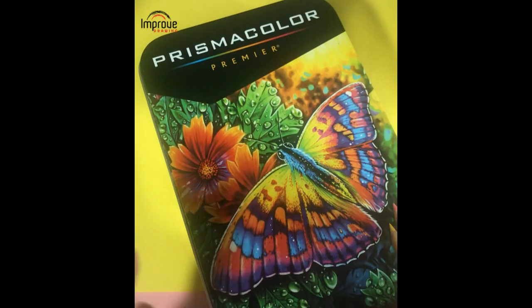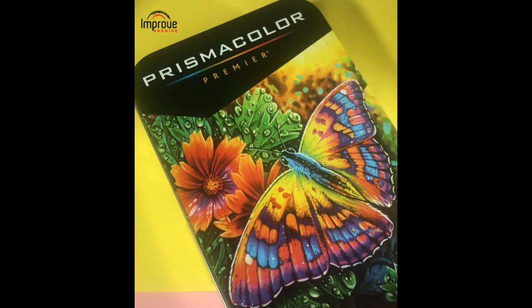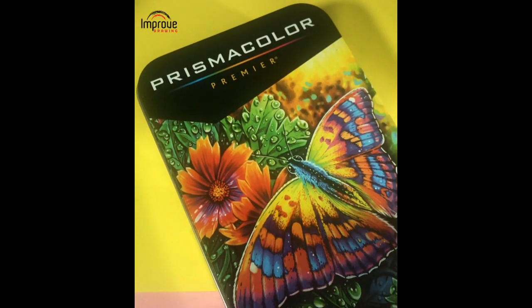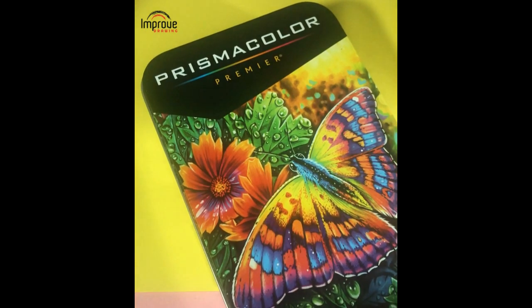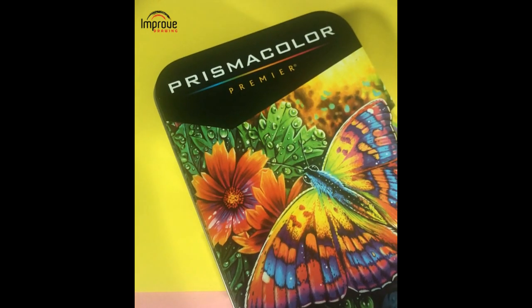One of the first things you need to consider when buying Prismacolors is how you're going to look after them and how you're going to store them. Basically, because they're a wax core, you don't want to put them in a hot place where the core can be damaged due to heat — like from a direct light source, for example on a window ledge. The basic advice is to store them in a cool, dry place where they're not going to be knocked over or accidentally dropped, so they can be kept in top quality condition. They are quite expensive pencils.